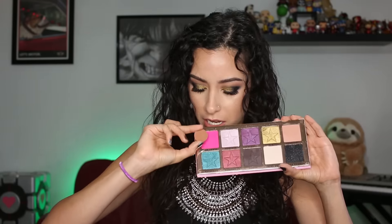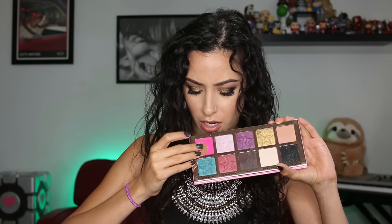Everybody knows how big a Mac pan is, so let's just do this right here. You see that? That is the size of a Mac pan compared to one of these shadows.